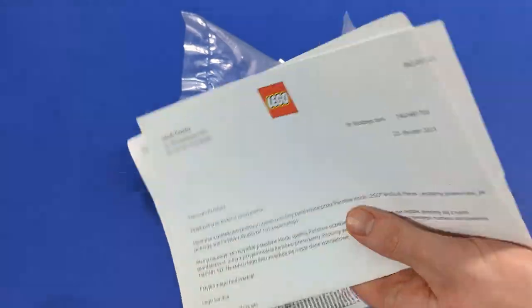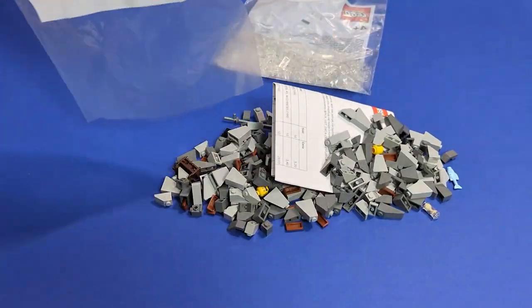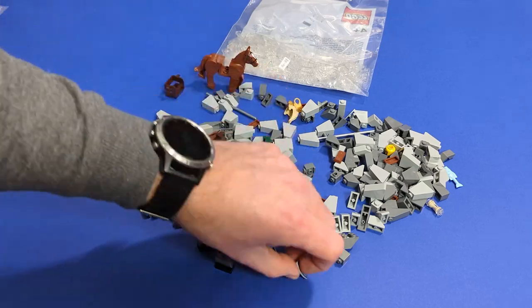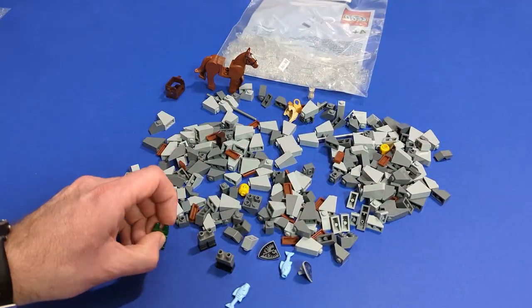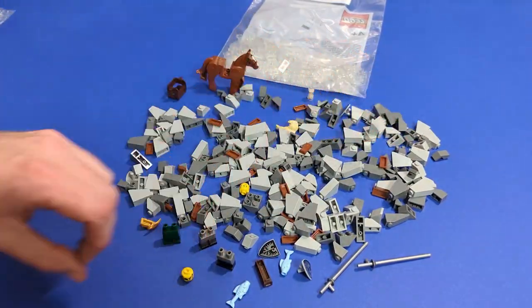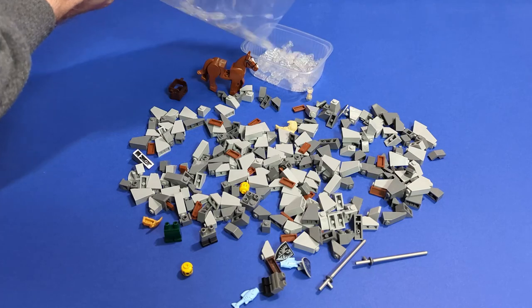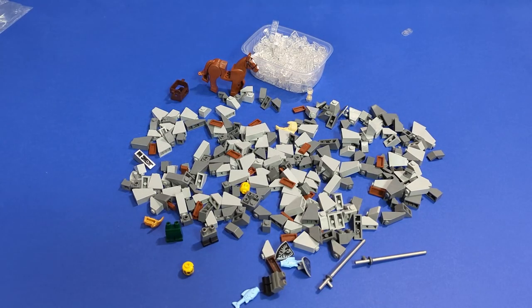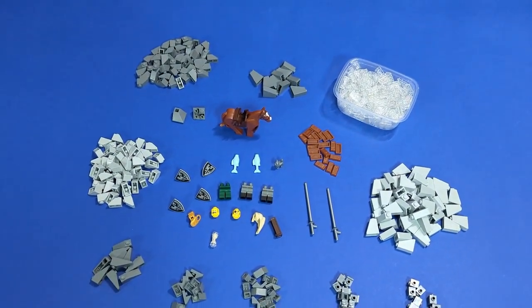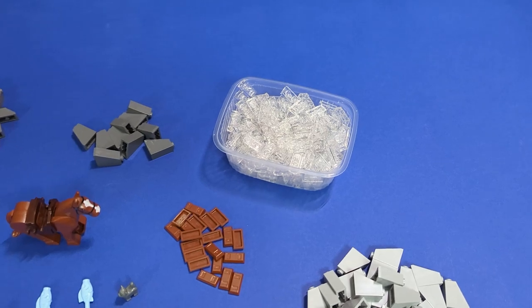Luckily I didn't have to wait that much — look what I just got! This is actually just a part of my order from the best sellers category, but most of the pieces I needed right now are here. It's mostly slopes and trans-clear plates for the water with an addition of some random parts. We have 200 of the trans-clear plates, which I think should be enough for what I'm planning, but we'll see about that.